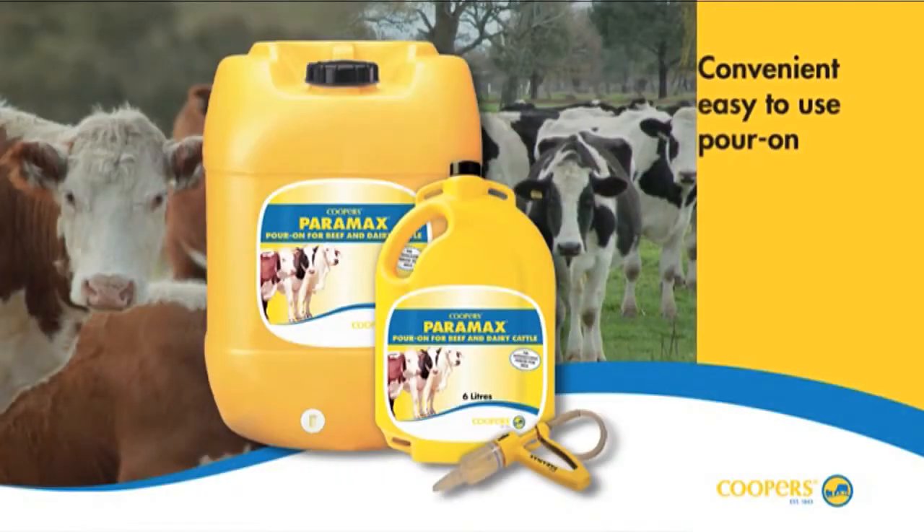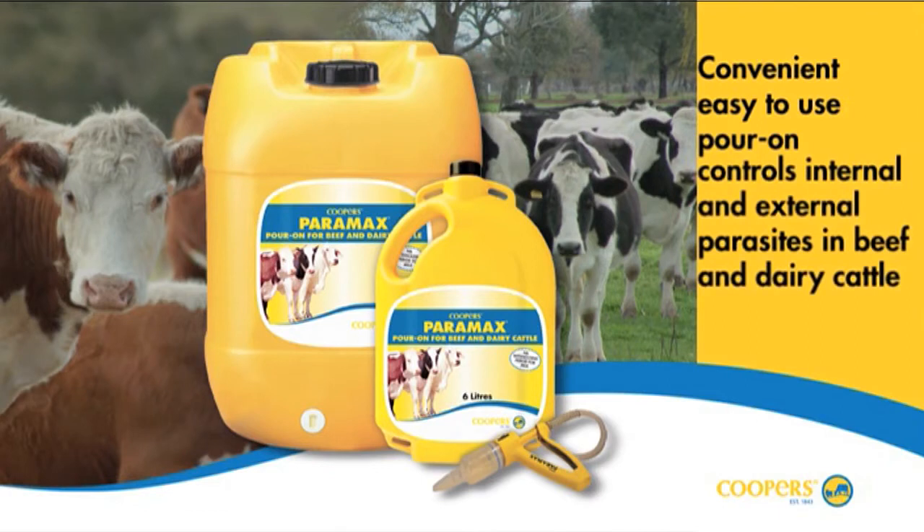Cooper's Paramax Pour-On is a convenient, easy to use pour-on that provides internal and external parasite control of all classes of cattle with a single dose.